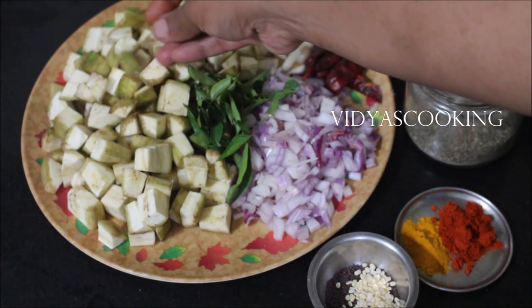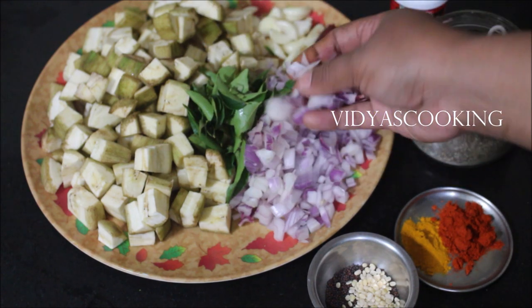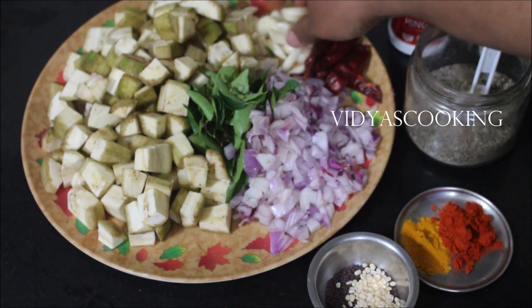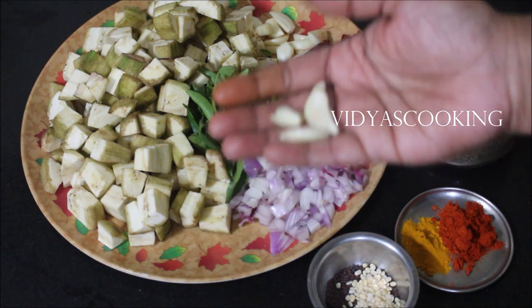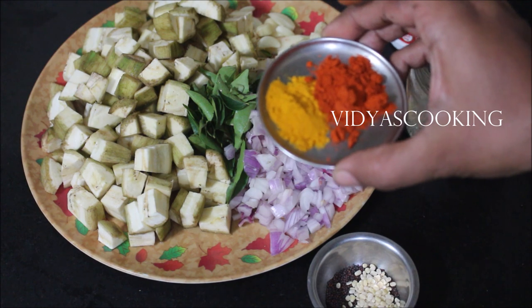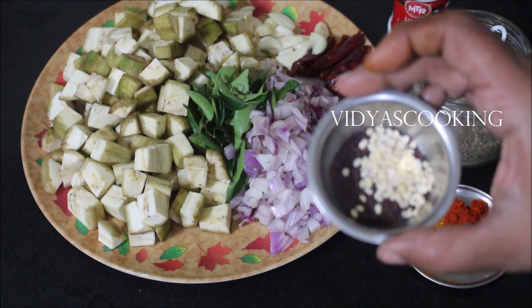We have already chopped the raw banana and reserved. We need curry leaves, finely chopped onions, and sliced garlic. We need dried red chillies. Apart from that I will be using asafoetida, pepper powder, chili powder, turmeric powder, mustard seeds, and black gram dal. Now let's get started with the recipe.